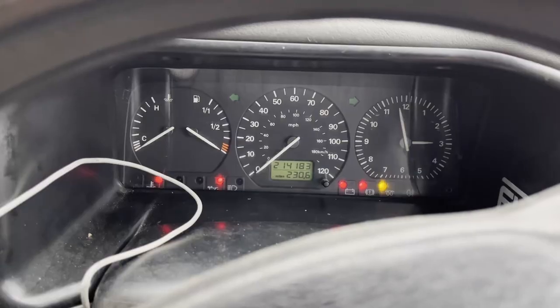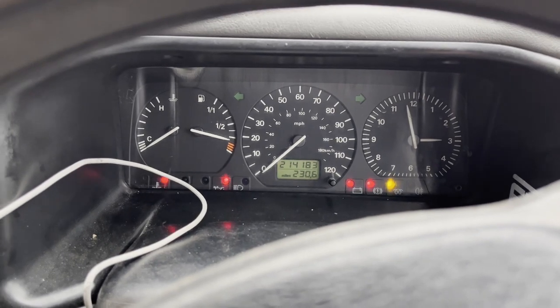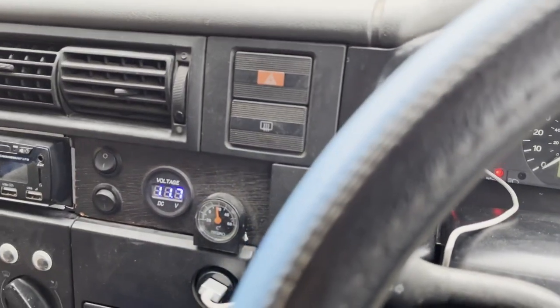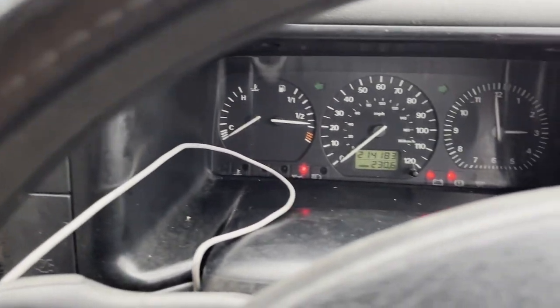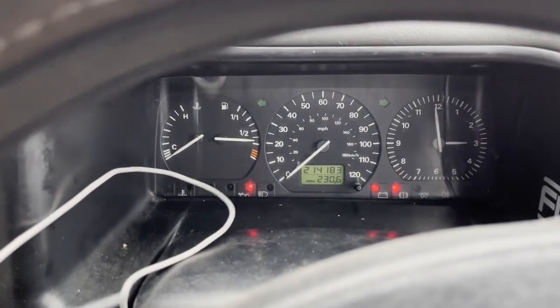Okay, I have three new plugs in — one, two, and three. Hopefully this is going to start up now, especially since that last one was the only one that looked bad. Let's give it a try — I'll let these cycle through a couple of times just to warm them up. Keep an eye on my voltage because this battery is half flat so I may need to jump start it. Wish me luck.